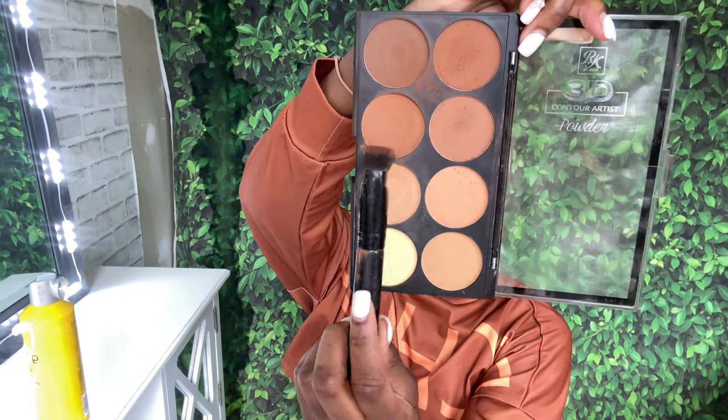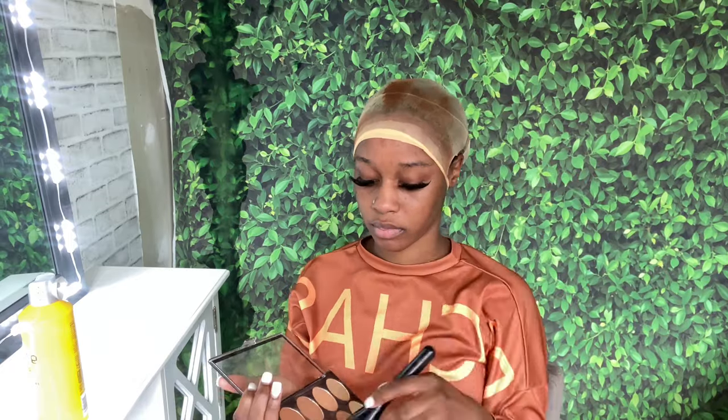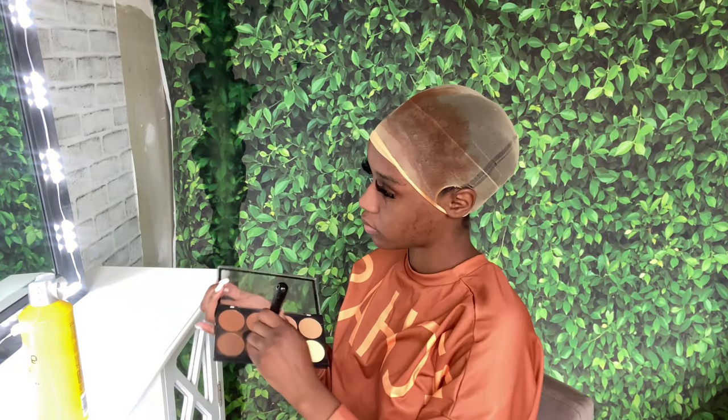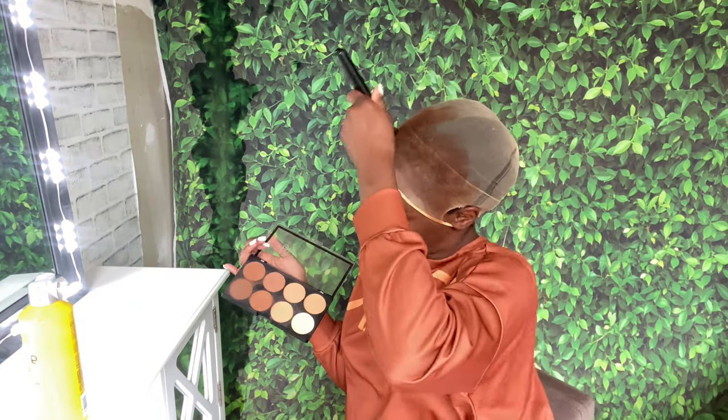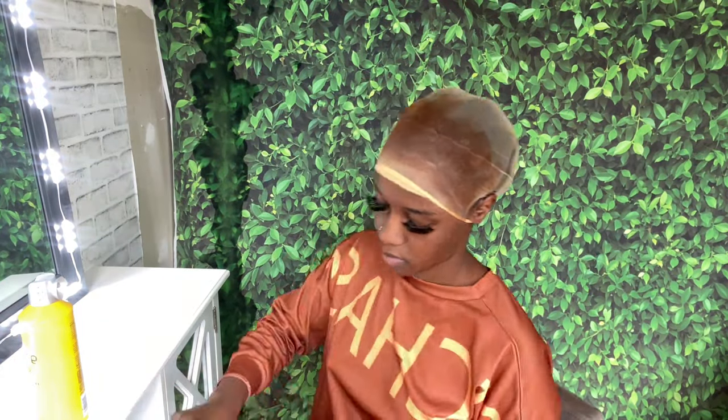Right here I'm just taking my makeup palette, matching my skin tone into the cap and blending it in. Then I'm using the same makeup powder and placing it all over the lace.